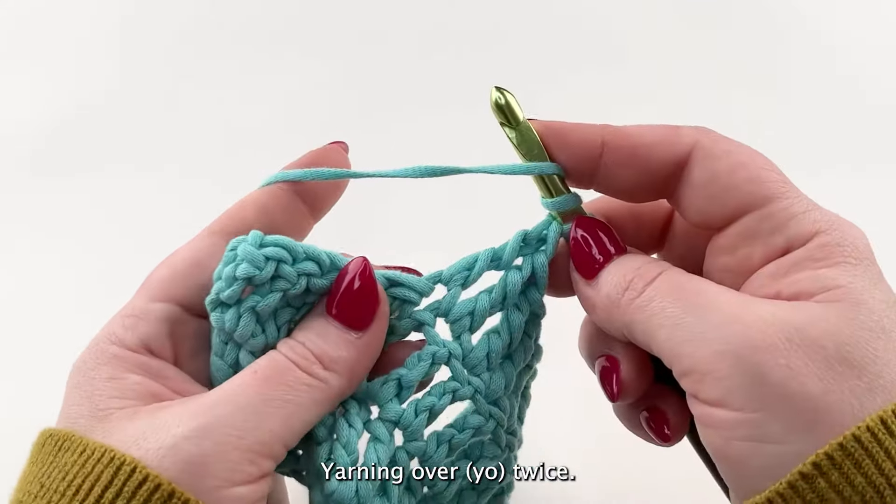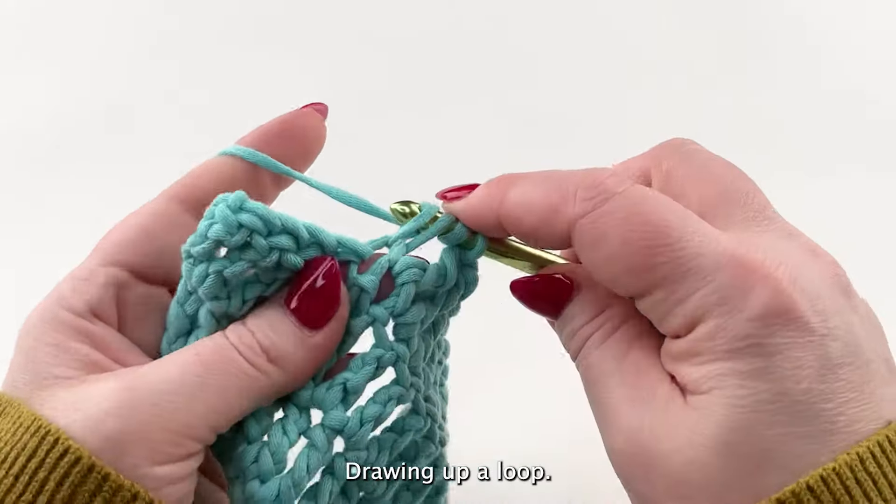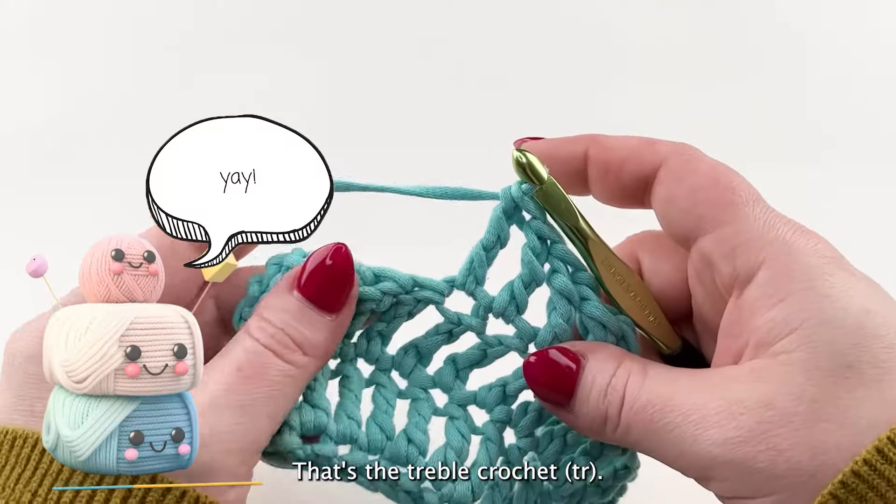Yarning over twice, inserting into next stitch, drawing up a loop, yarn over hook and draw through two loops on hook three times. That's the treble crochet.